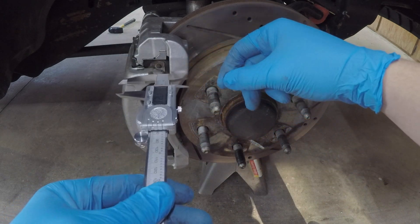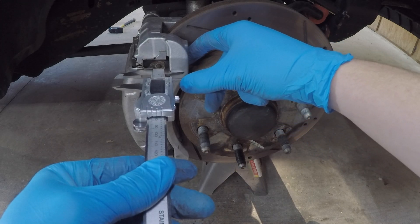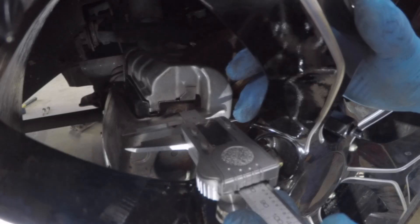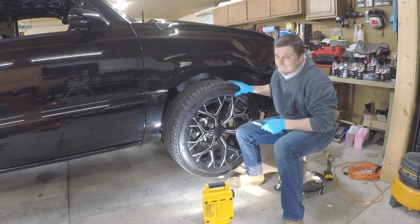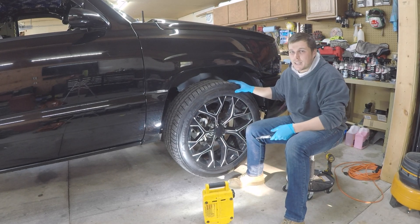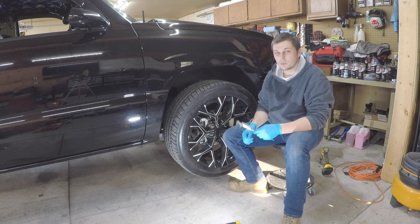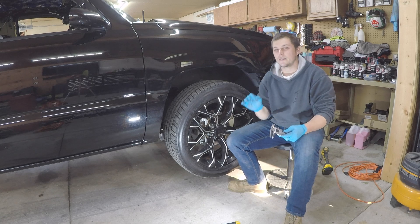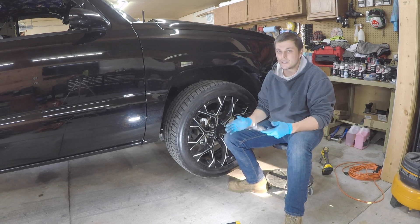Now that we have our measurements, knowing the newer calipers have 57 millimeters off this surface, take your micrometers to 17 millimeters — the difference between the two calipers — and lock it in place. Set it right here so theoretically this point is about how far out the new caliper will stick. Then slide your new rim on and measure again. Spin the rim to check clearance. I can't guarantee your rim will clear — all rims are designed differently.